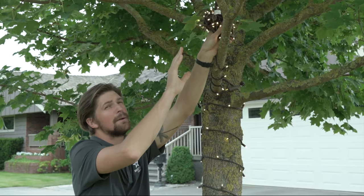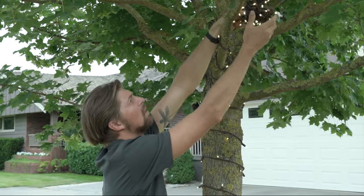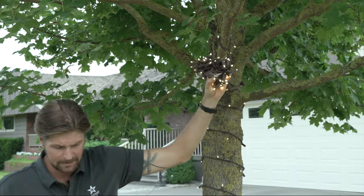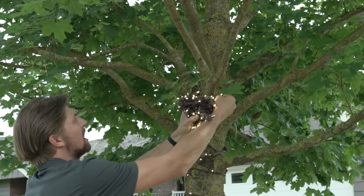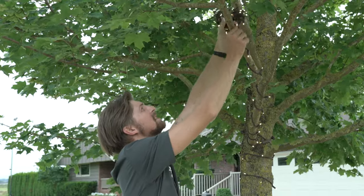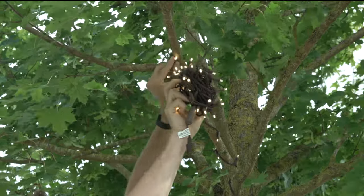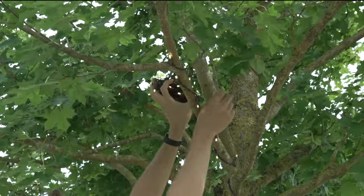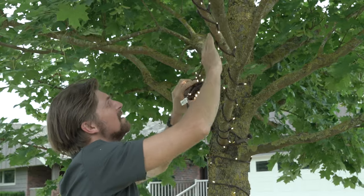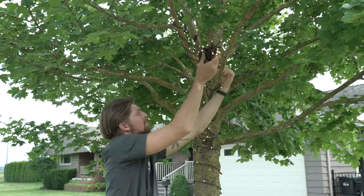More often than not you're going to come across a spur that you're going to want to highlight. Now yes I could use a splitter like I did before, or I can use the same string to go up that spur, back down it, and continue along my branch. For this method I'm going to double my spacing. Once I reach the end of my spur I'm going to hook my string around a smaller branch in such a way that when I come back down that spur my line is actually wrapping in between what I installed before. This is to prevent any perpendicular crossover between the strings. And then I can continue along my branch just as before.